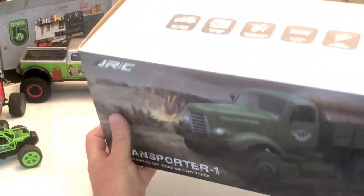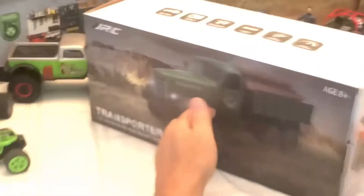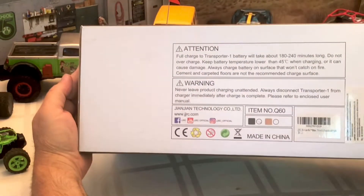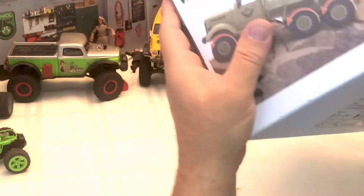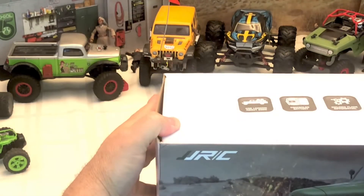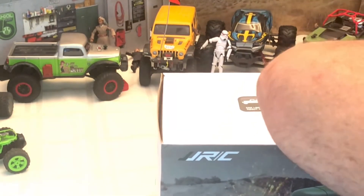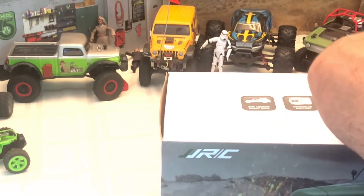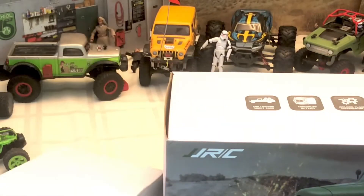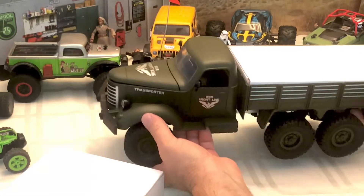Let's go and unbox this truck right now and take a look at what we got. Let's look at the box first — there we go. So we'll unbox this now. In the box we have the remote and we have the truck.